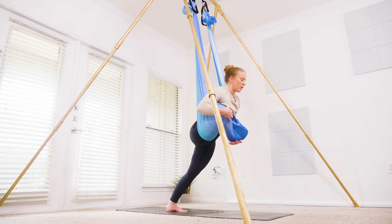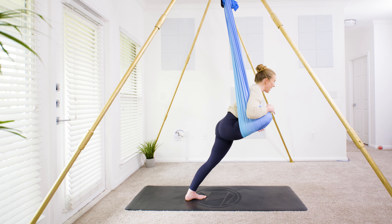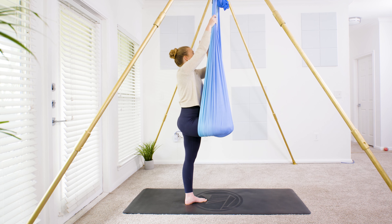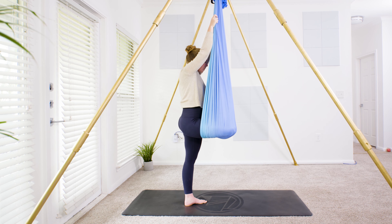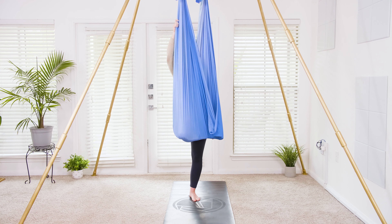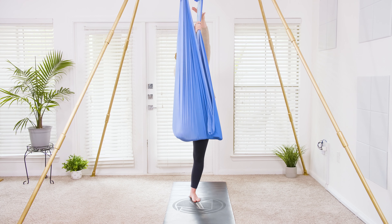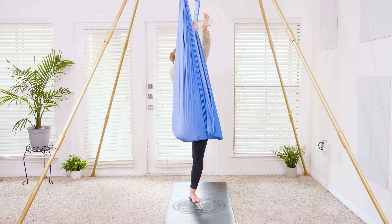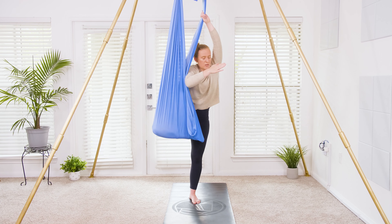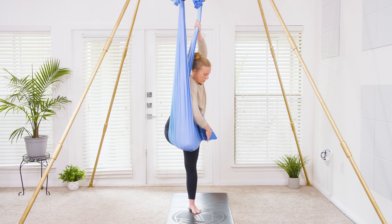We're going to be here for two more breaths — big breath in, long breath out. Maybe sliding down a little more. One more big breath in and out, coming back to center. Bending through the standing leg, bring the shoulders all the way through. The weight is on the standing leg, not in the hammock. Keep that right heel coming around to the outside of the left leg, crossing the body.